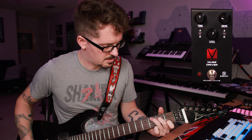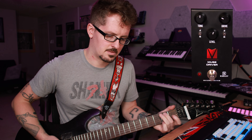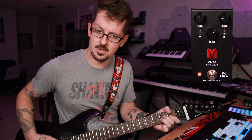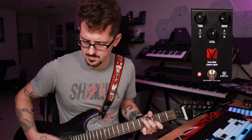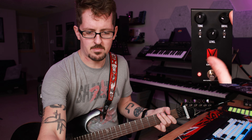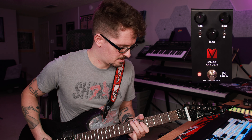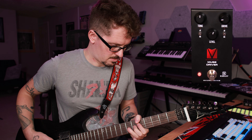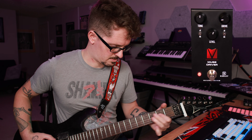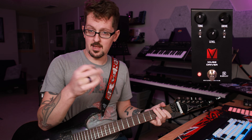Take the pedal out — very pristine — we add that. My favorite clean tones for that sort of thing always tend to have a little bit of drive in them. I love that.